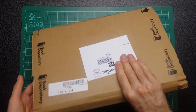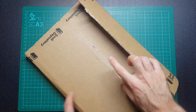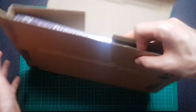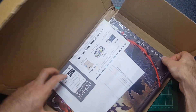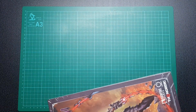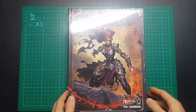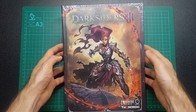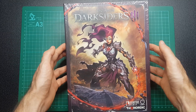Hey guys, we are back this week with another book opening video. I've actually already opened the box because I forgot I was going to make a video for this, but I have not got any further than that yet. The book I've got this week is The Art of Darksiders 3. I'm going to unwrap this and skip ahead with the magic of editing, and then we'll take a quick look through it.